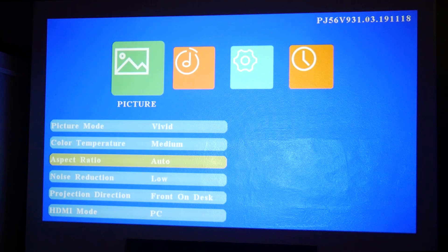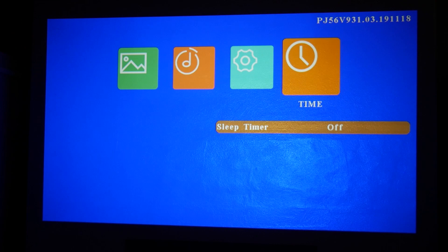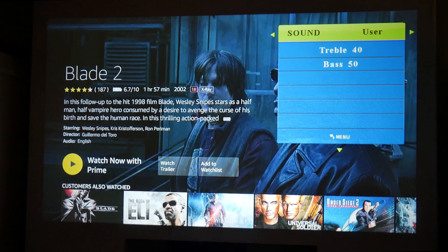Noise reduction is on low. Projection direction is set to front desk — you can flip it upside down if you want to. The HDMI mode gives you a choice of either PC or AV. You can also reduce the picture size if you want to. For sound mode, you've got your standard, music, movie, sports, and user presets — all those kinds of options.